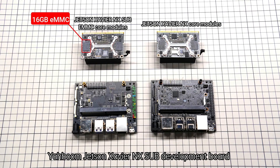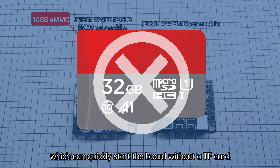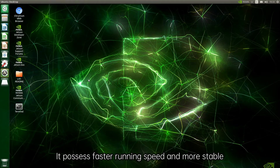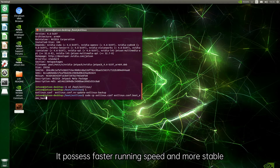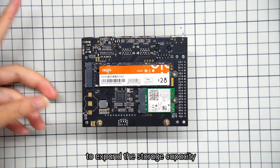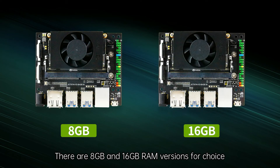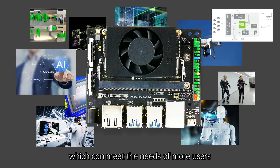The Yaboom Jetson Xavier NX Sub-Development Board adds 16GB eMMC memory, which allows the board to start quickly without a TF card, offering faster running speed and greater stability. Users can also use a solid state disk to expand storage capacity. There are 8GB and 16GB RAM versions available to meet the needs of more users.